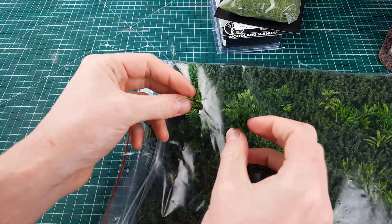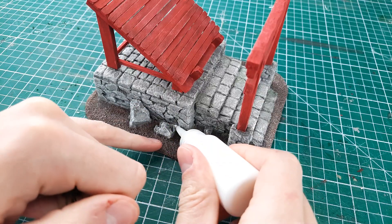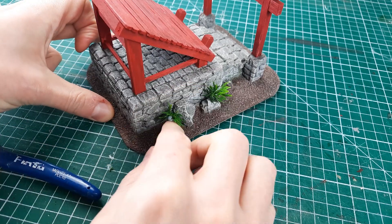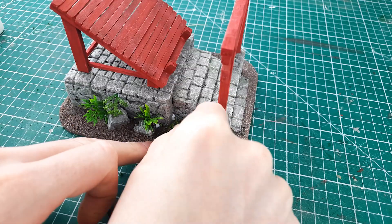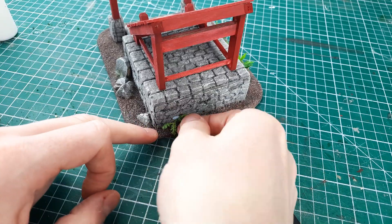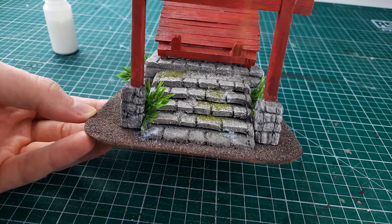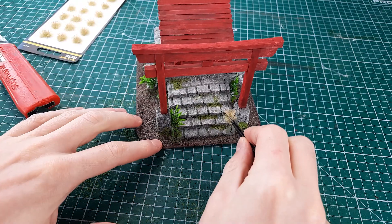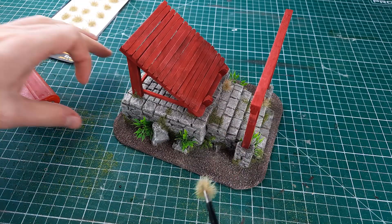I went to my local hobby shop and picked up some scenics — things like flocks, static grass, wood shavings, pebbles and mini shrubs. I started with the largest things first, cutting small tufts off the shrubs and sticking them randomly around the base trying to make it look as organic as possible — imagining where a mini bush would want to grow and putting it there. Then I painted patches of PVA glue where moss might grow and covered that with flock. I also randomly placed pre-made grass tussocks around wherever they looked good — these are great because they have a sticky bottom so you don't even need glue.